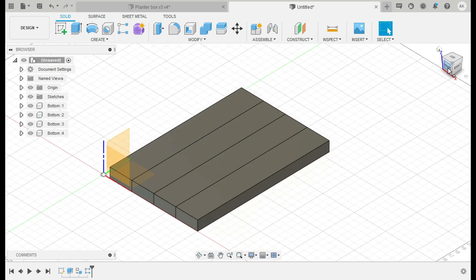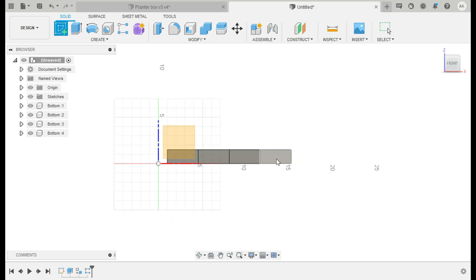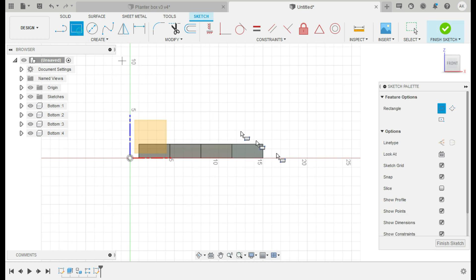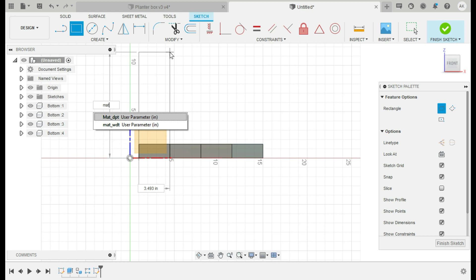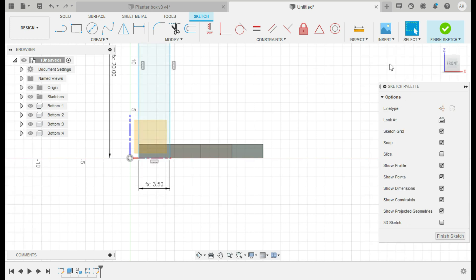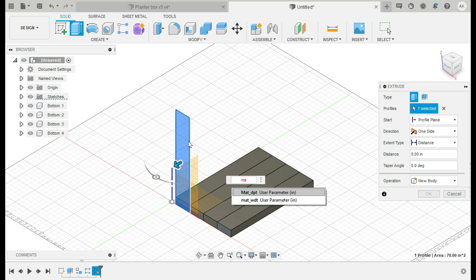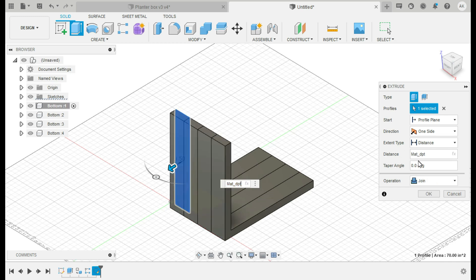Now we go to the front side and start a new sketch on the front plane to add the sides. Back to the Rectangle tool, we draw a two-sided rectangle up here. The height is going to be our 'side_height' parameter — we type that in and hit Enter — then tab over and input 'material_width' for the 2x4 width of 3.5, hit Enter. You can see it lines up perfectly and we have a 2x4 starting to form. Hit E for extrude, click on this shape, and bring it out to 'material_depth' which is inch and a half.